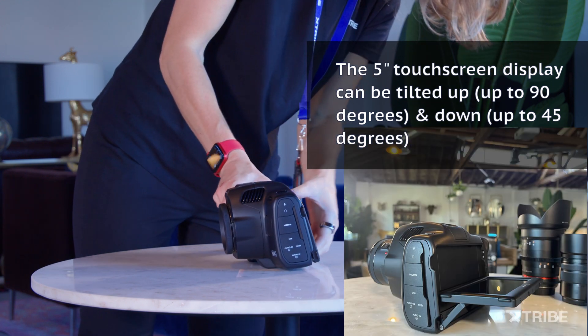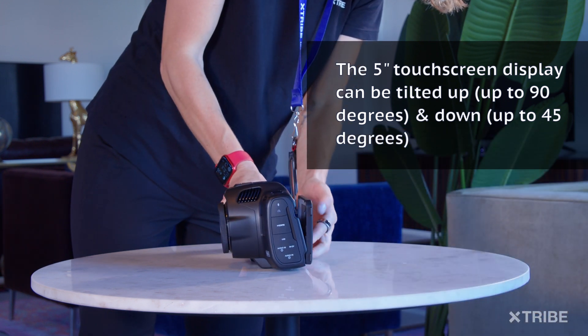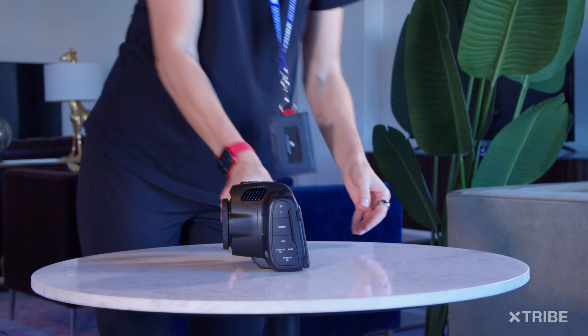I do like the tilting feature of the 5-inch touchscreen display — it makes it easier to film. It can tilt up up to 90 degrees and down about 45. It seems sharper than the 4K one, and I like the slightly improved design of the menu; the darker grays and rounded corners make it look more elegant.